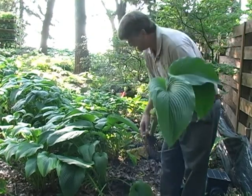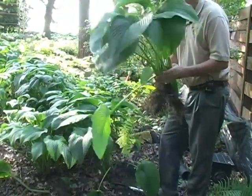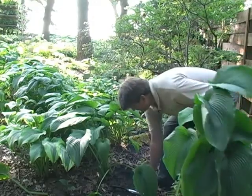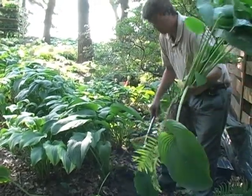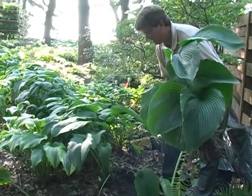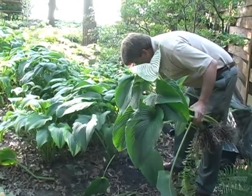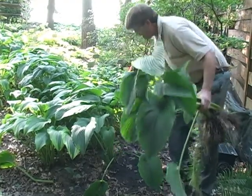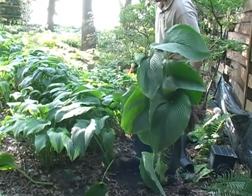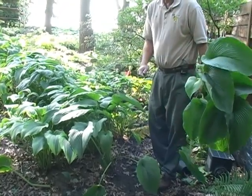So anyway, I hope that gives you an idea as to what the shovel can do. We removed a couple big chunks without damaging the rest of the plant. And then I would just cover that with soil, maybe tap it down just a little bit, and water it. It's a heck of a deal, folks.